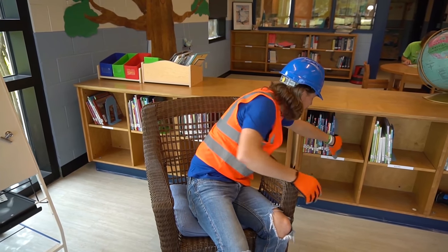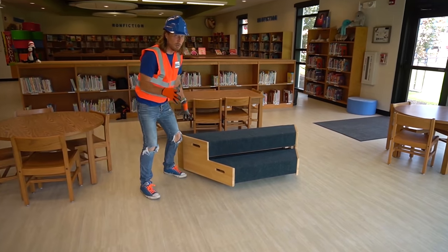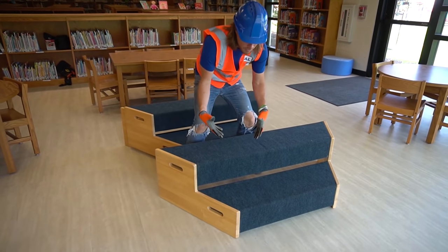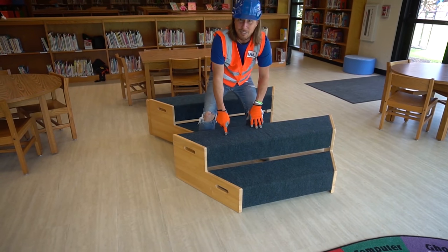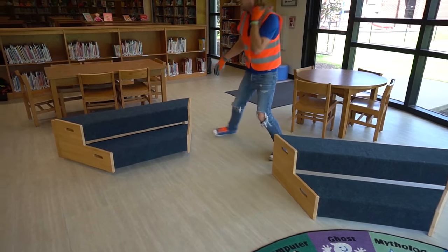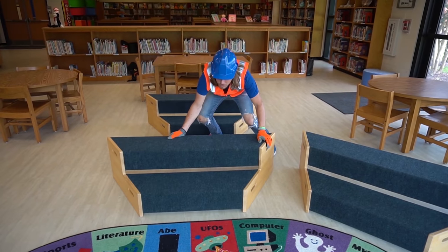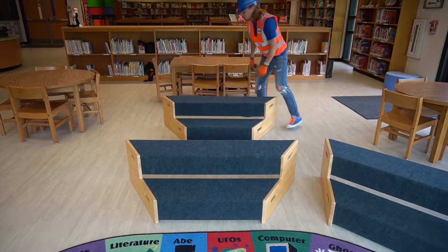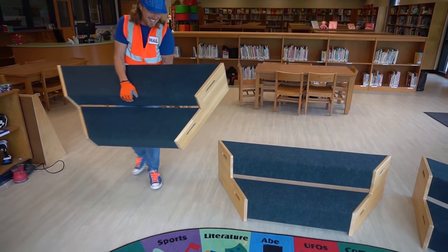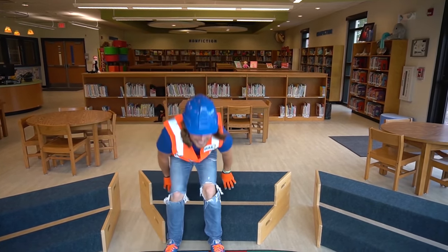They've also got these really cool stands — got to use some muscles, they're kind of heavy! Students can sit on them — they've got a lower level and even a higher level. Let's slide one right over there, and we've got two more. There's one right there, and the other one over here.